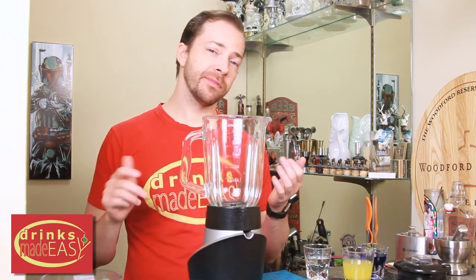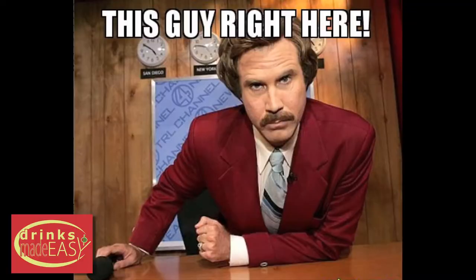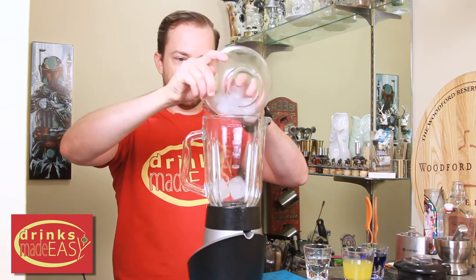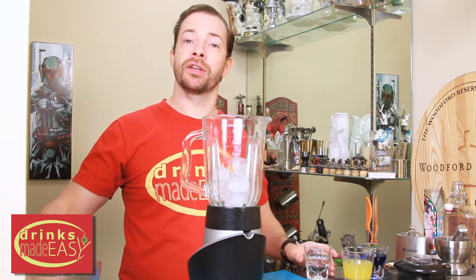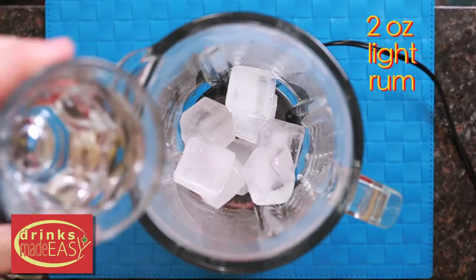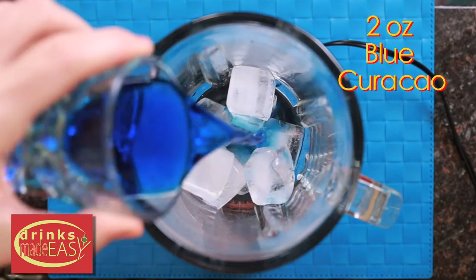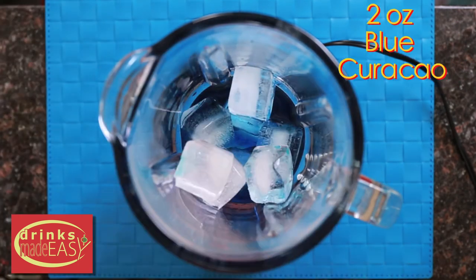We're going to make two servings of the Jack Frost, because who likes to do anything alone? You'll start with one and a half cups of ice. Next you're going to add two ounces of light rum, two ounces of blue curacao, and four ounces of pineapple juice.